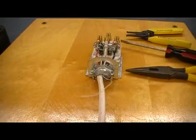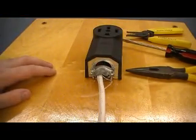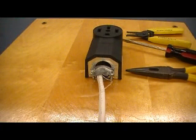And that's it. Put our cover back on, mount it to the wall, and test to be sure it's operating.